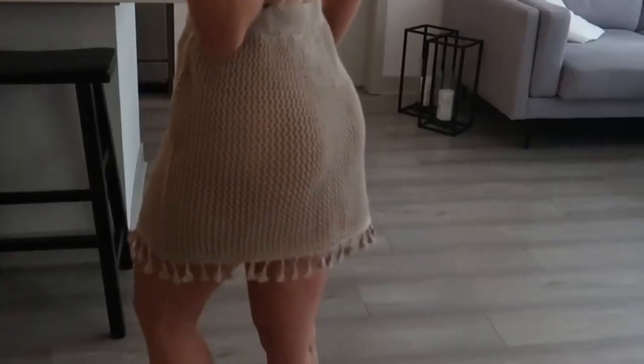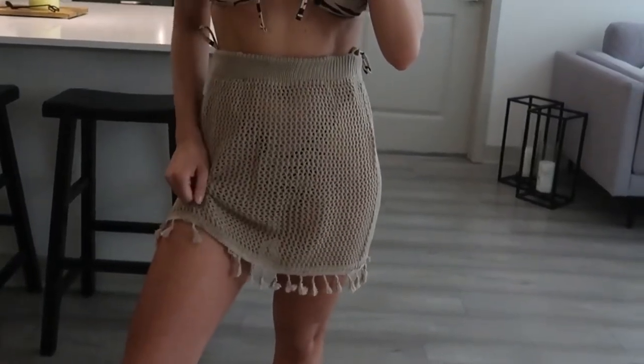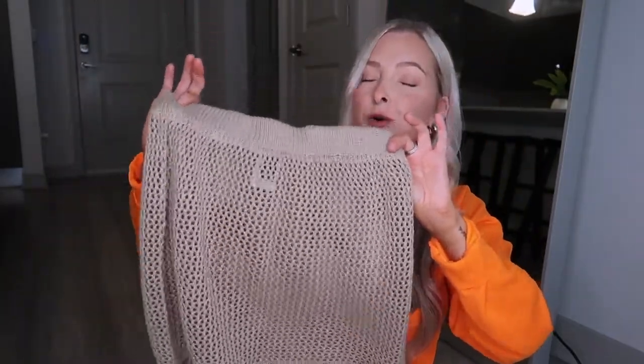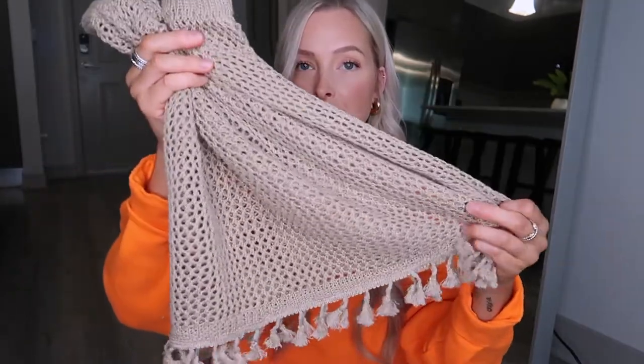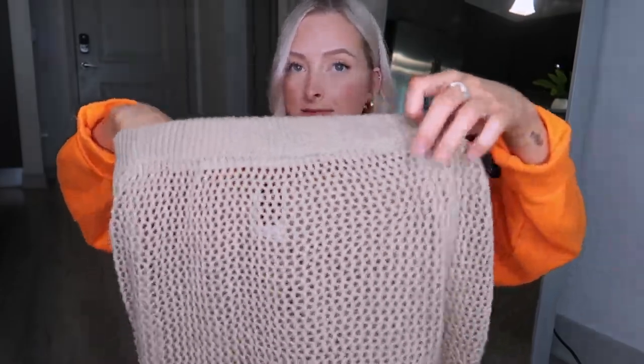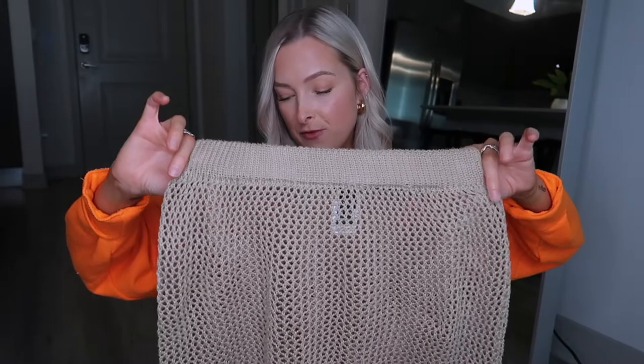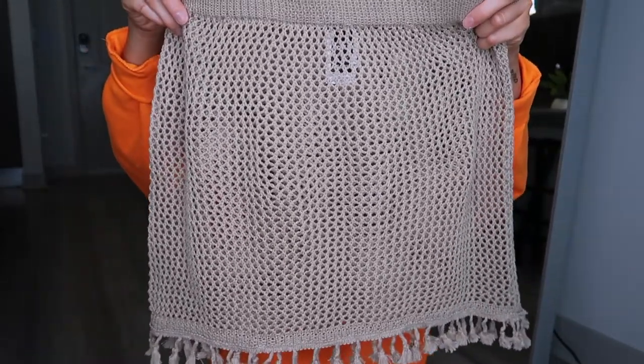Lastly, with cover-ups — I paired this with the zebra print bikini. It's a crochet little skirt, completely see-through, with little tassels at the bottom. I thought it was just perfect to throw over a bikini. You can even style this with a white button-up left open, kind of have your bikini showing but at least have something on your bottom half. It's not scratchy at all — I know these fabrics can sometimes be scratchy. It's stretchy and obviously breathable because there are holes in it. I think it's absolutely perfect for your next beach trip as a cover-up.